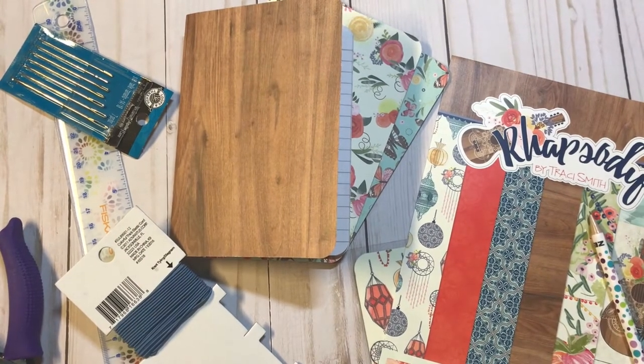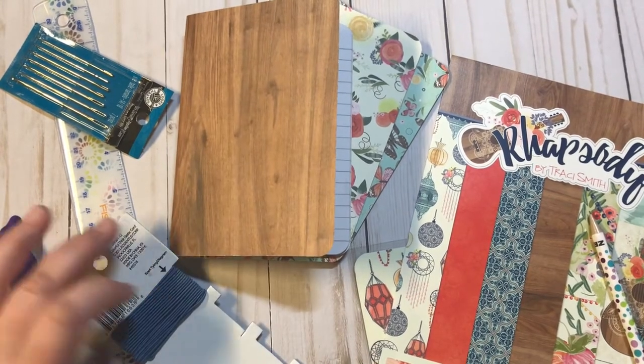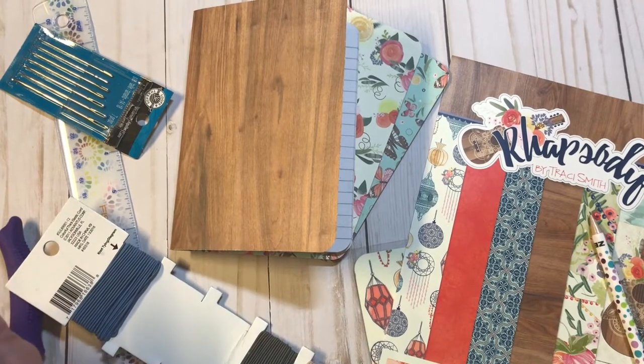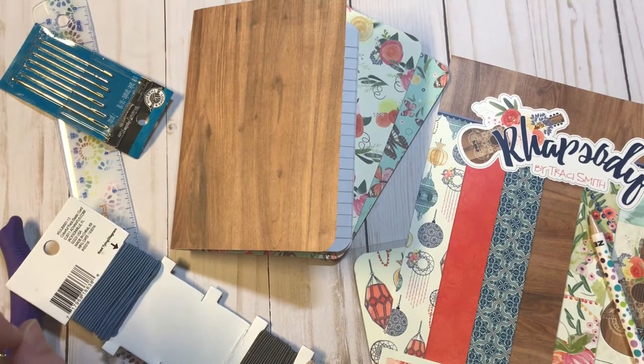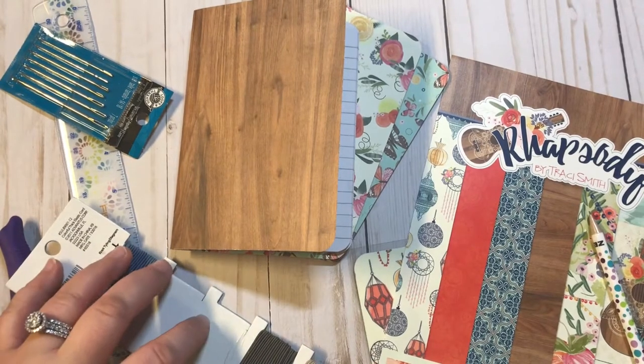Hey guys, it's Christy with Anchor Life 5. Thanks for stopping by. I'm going to do my first tutorial today — one of my first tutorials that I've done. I've had a lot of people ask me to do some tutorials on how I make my T-N's, so I thought I would bite the bullet and go ahead and give it a try.